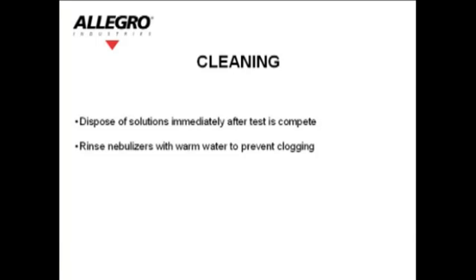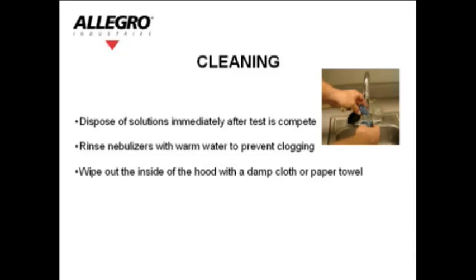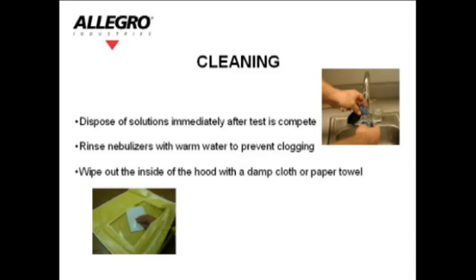Cleaning: Dispose of the solutions immediately after the test is complete. Rinse the nebulizers with warm water to prevent clogging. Wipe out the inside of the hood with a damp cloth or paper towel.